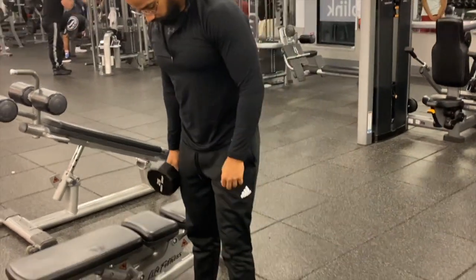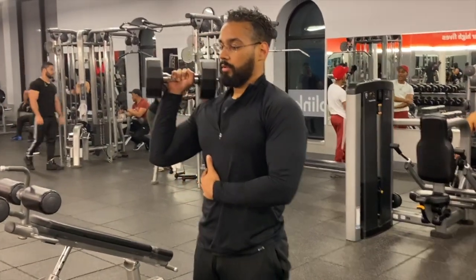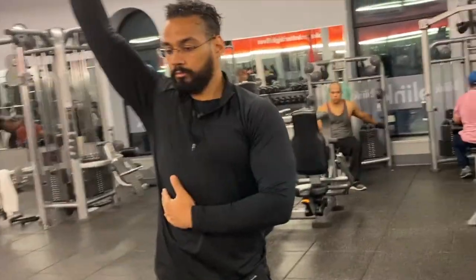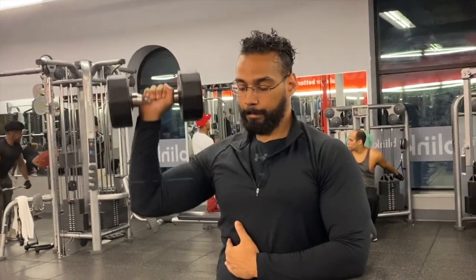Stand holding a dumbbell in one hand, placing your free hand on your waist for support. Raise your dumbbell to the side of your shoulder, keeping your elbow pointing directly downward and your palms facing forward. Exhale as you press the dumbbell upward.